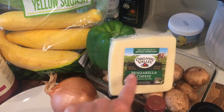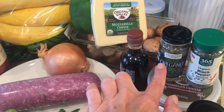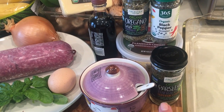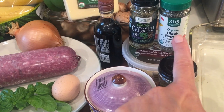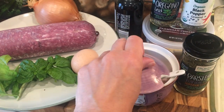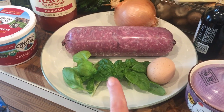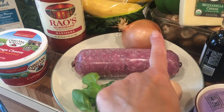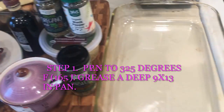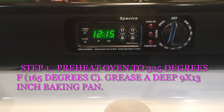mozzarella cheese, mushrooms, red wine. It does call for fresh oregano and parsley but I only had dried. Also black pepper, parmesan cheese, salt, one egg, some fresh basil that I actually have in my garden, grass-fed ground beef, and an onion. I believe that's all the recipe calls for, and then you want to grease a 13 by 9 inch casserole dish.